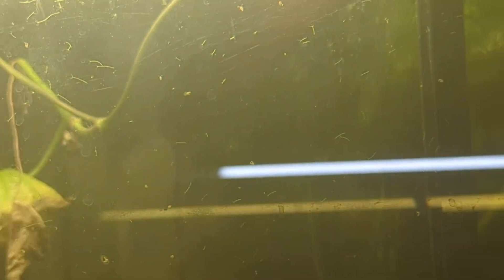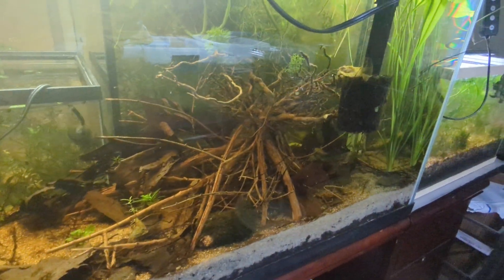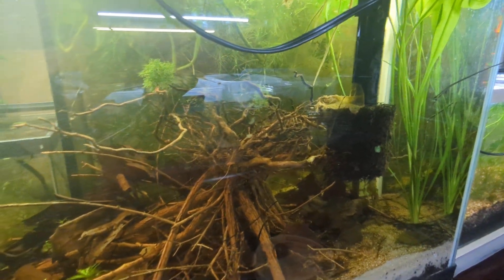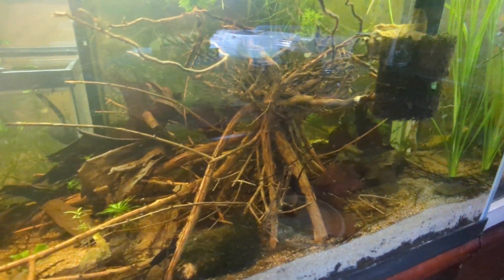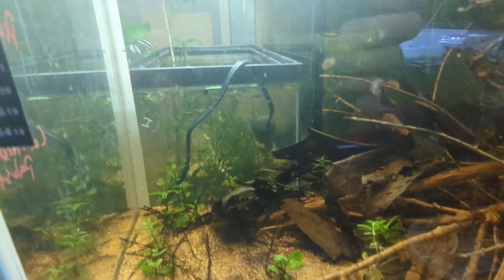Hey there fish tubes. Jeremy Wright here, looking back again at this 37-gallon natural Arkansas biotope tank that I've been running for a few weeks. It's doing well, but you may notice I was just glancing at the back glass because I noticed hydra.